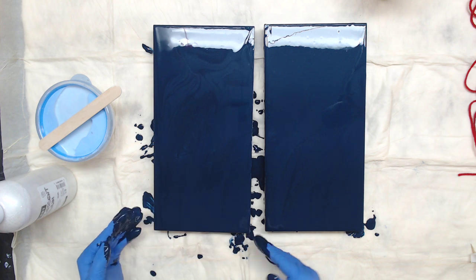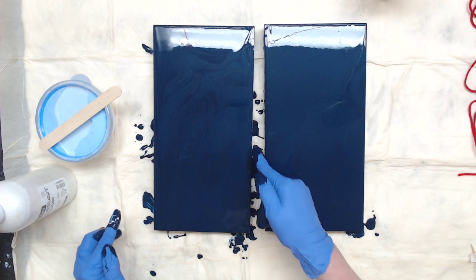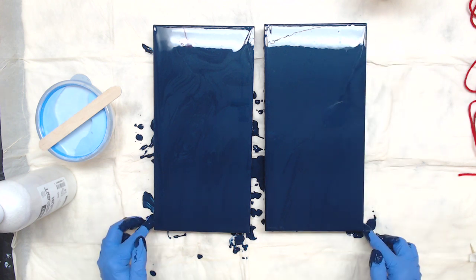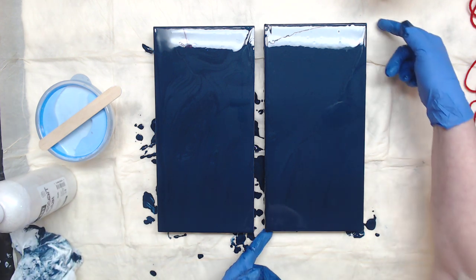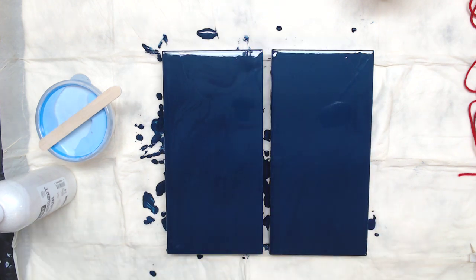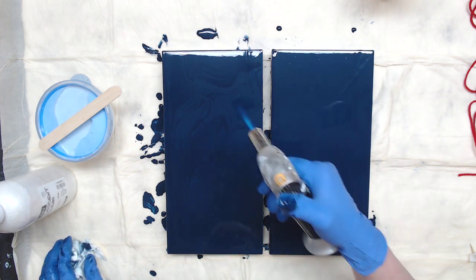I may have to come back in after these dry and touch the edges with a paintbrush, and that's fine. Usually I paint the edge first and then put the base coat down, but time constraints today. I was really hoping switching the camera around would take the glare away — it didn't. Let me go ahead and torch those air bubbles out because I just mixed it.